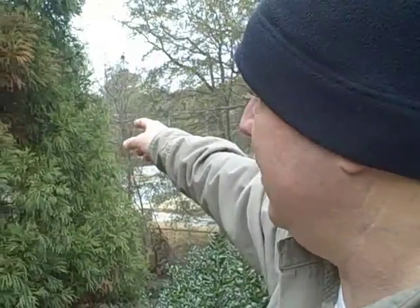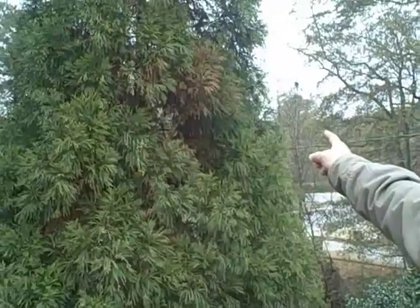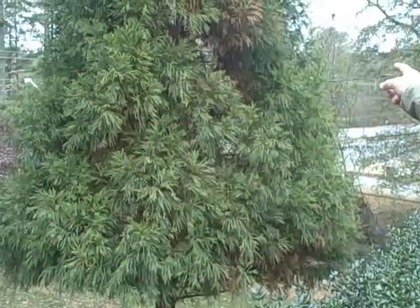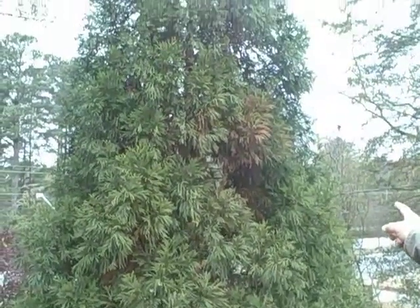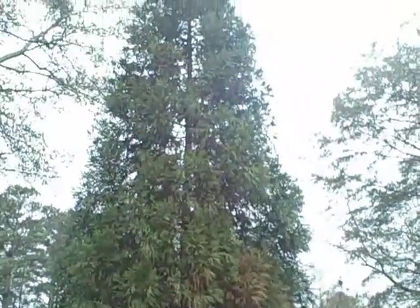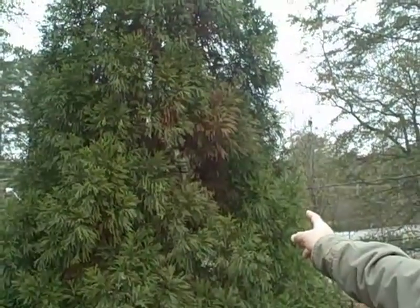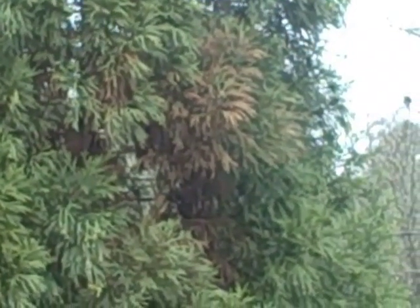Hello, Kevin Caldwell here, Caldwell Tree Care, here to talk about Psycospora and Cryptomeria. We have a Cryptomeria here, right in front of my office, that is infected with Psycospora, which is going to require some sterile pruning to remove the infection, and then the spraying of a fungicide across the entire canopy of the tree to help prevent its spread.